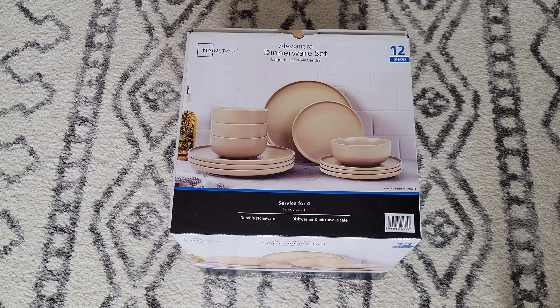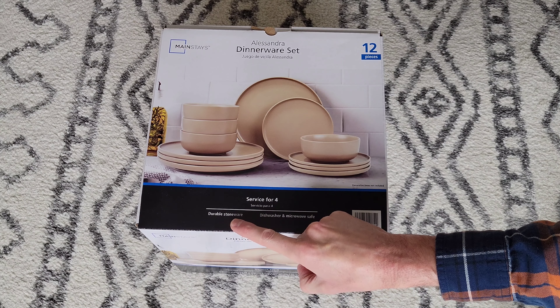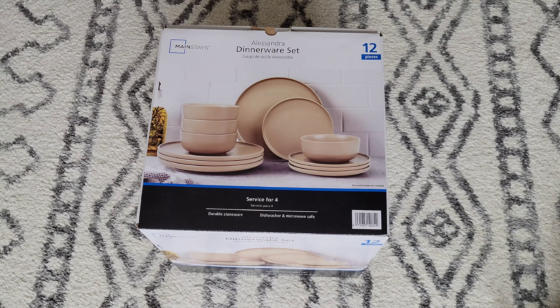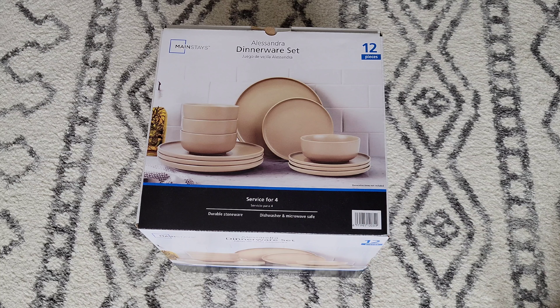But before we begin, make sure that you're wearing the proper safety equipment and take all safety precautions. I'm going to show you the different sides of the box and point out a couple different things. Right here it says durable stoneware, and we did want stoneware plates and bowls. And right here it says dishwasher and microwave safe, which for us was important.